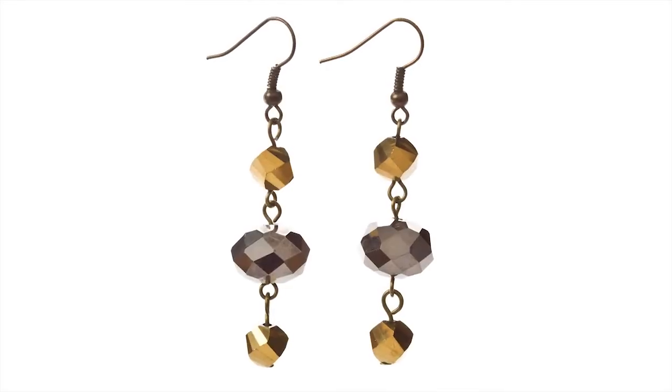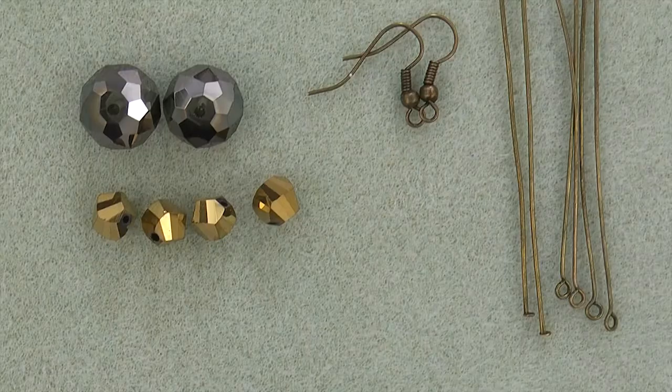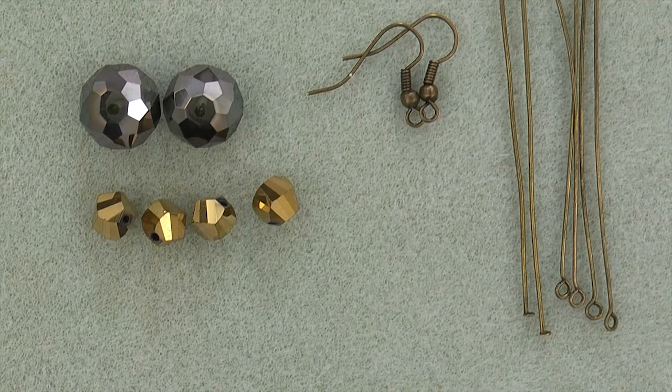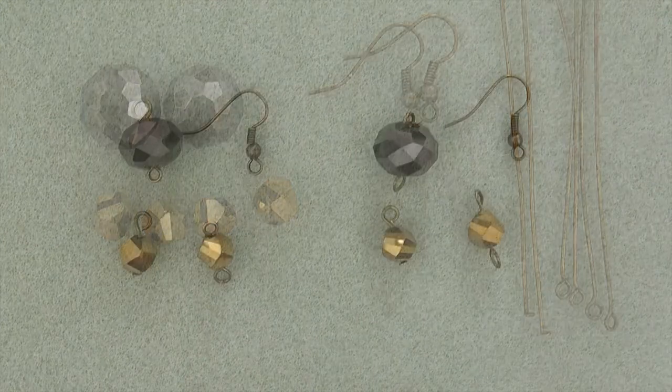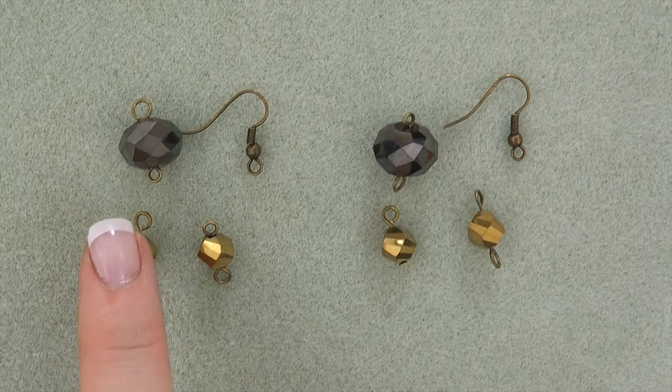For Becu de Facet, you will need two faceted crystal rondelles, four faceted twist crystals, four antique gold eye pins, two antique gold head pins, and two antique gold ear wires. First, string a faceted twist crystal onto a head pin, create a simple loop, forming a dangle.